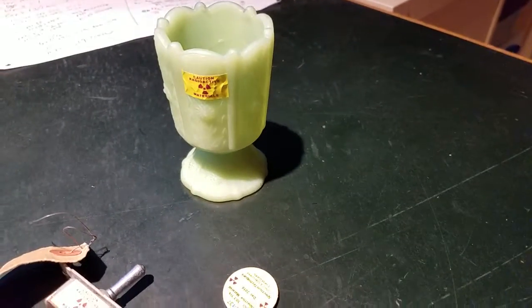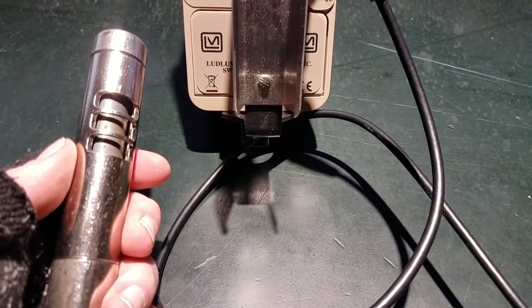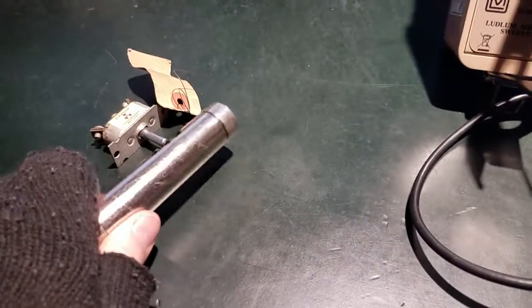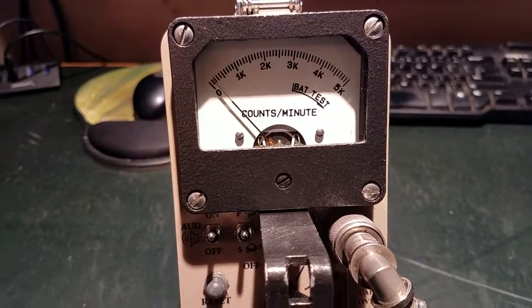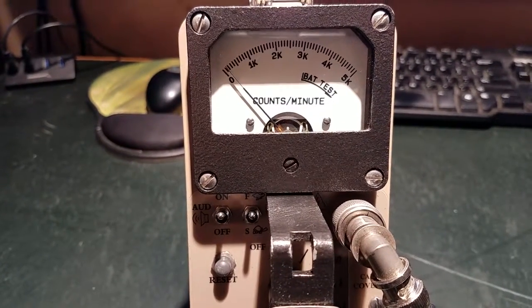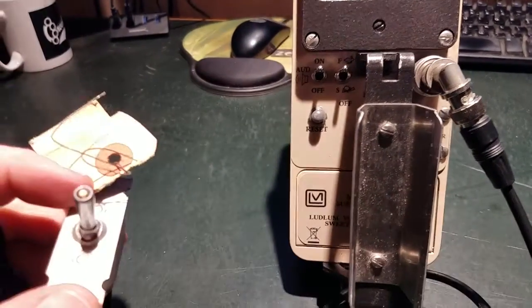I'm going to measure three samples: a cesium-137 disc, a radium toggle switch, and some depression glass — scanning each with the beta shield open and closed. Starting with the beta shield closed on the radium toggle switch: you can see we're getting around 250 counts per minute of just gamma particles from it — it contains radium-226.